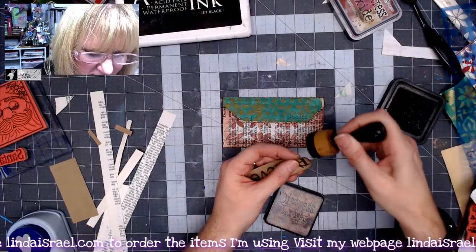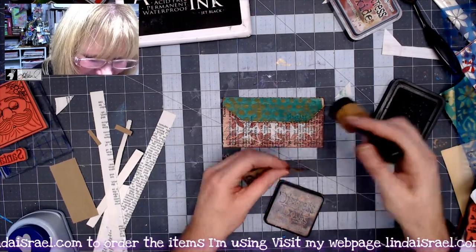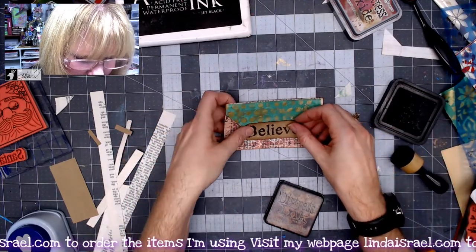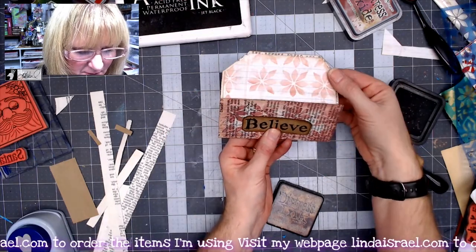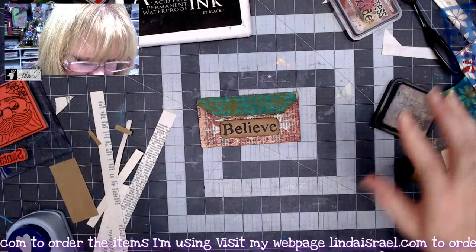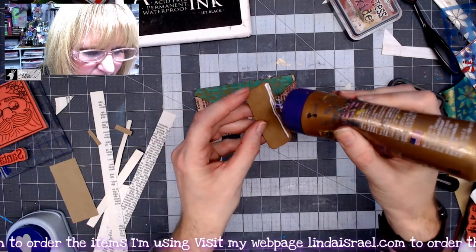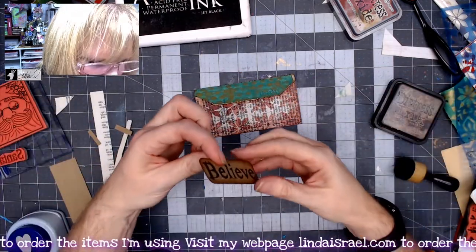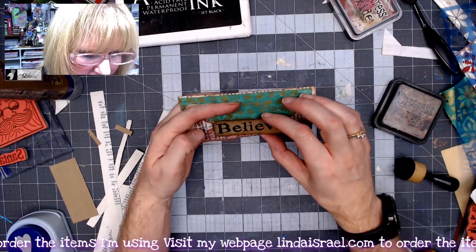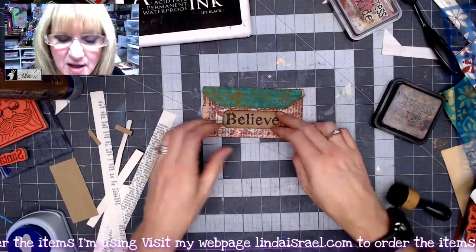I'll use the distress walnut stain around the edge — I still get confused between distress oxide and distress walnut stain. I'll put this right here: when the flap is up you can still see it. I'll put a bead of glue right across the bottom, place this so the glue captures the flap without touching it, untuck it, and set it aside to dry.